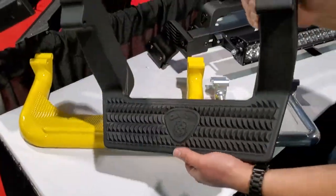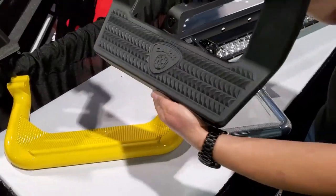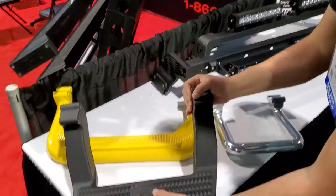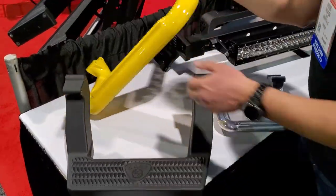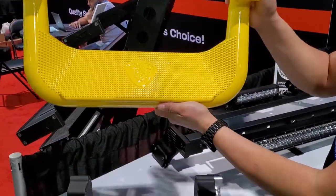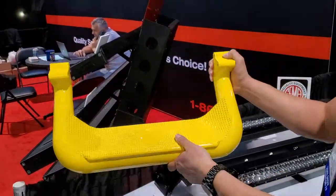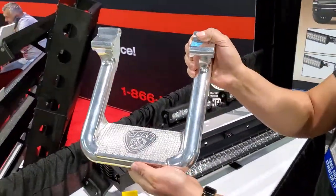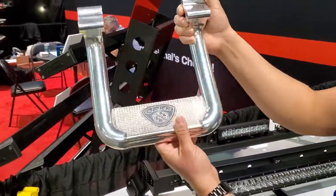These are our very popular steps. This is our LD Step — my wife had a hand in helping design it, that's why we named it after her: LD Step. Behind that is our Super Hoops, which has been around for a long time and is still very popular. Next to it is our Hoop Two Step, which is also still very popular.